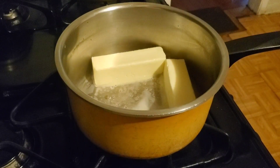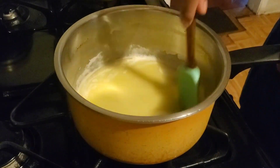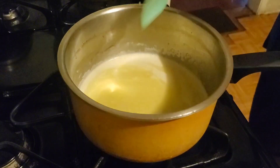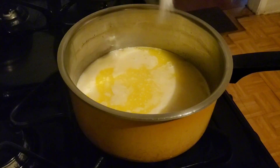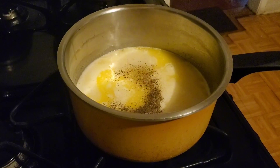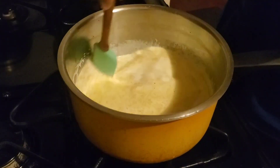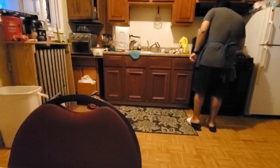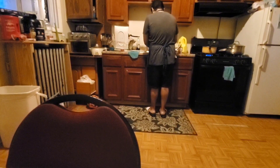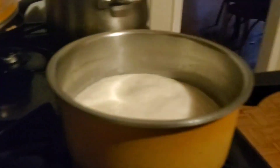Add one stick of butter and mix until it melts, then add two cups of whipping cream. Add the minced garlic and season with salt and black pepper. Stir the cream mixture slowly until it starts to simmer — not over-boil, just a gentle simmer. Since it takes a while, use the time to do dishes or something productive nearby, keeping an eye on the cream mixture.